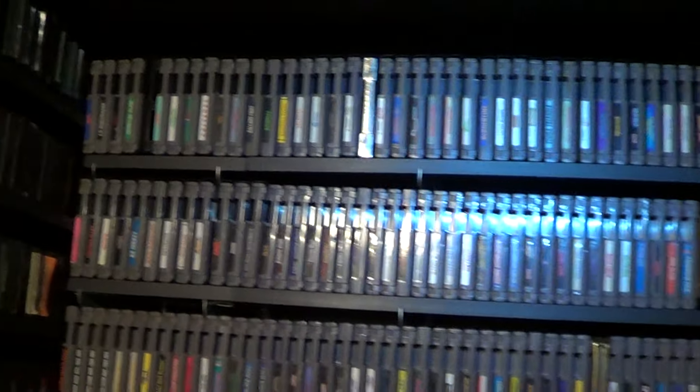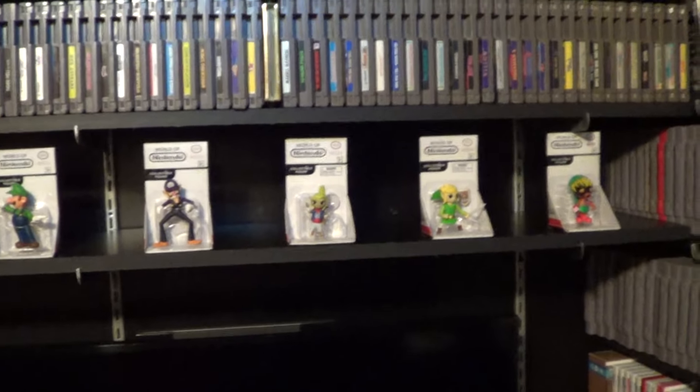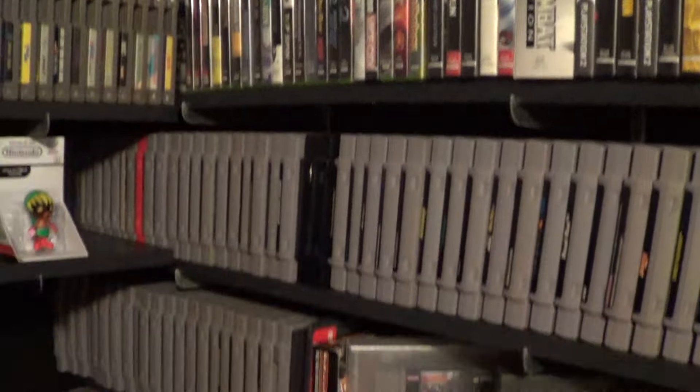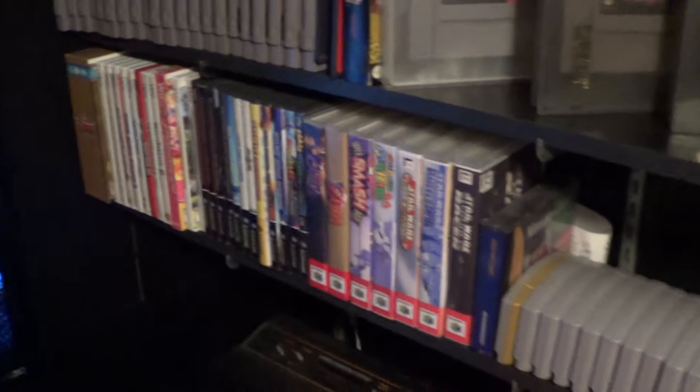That's all my loose NES carts. I don't really have too many boxed ones — there's a couple right there. Just some figurines to even out the empty space, and some DVDs up there. I got my PS2, Xbox, Super Nintendo, Wii, GameCube, N64, stuff like that.